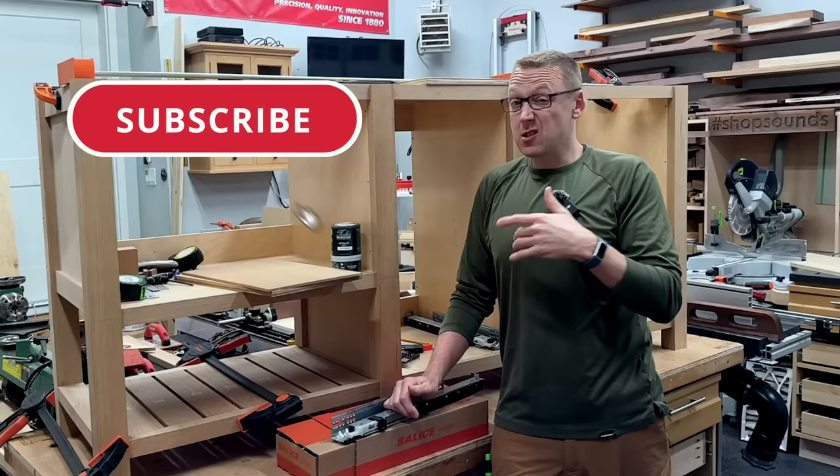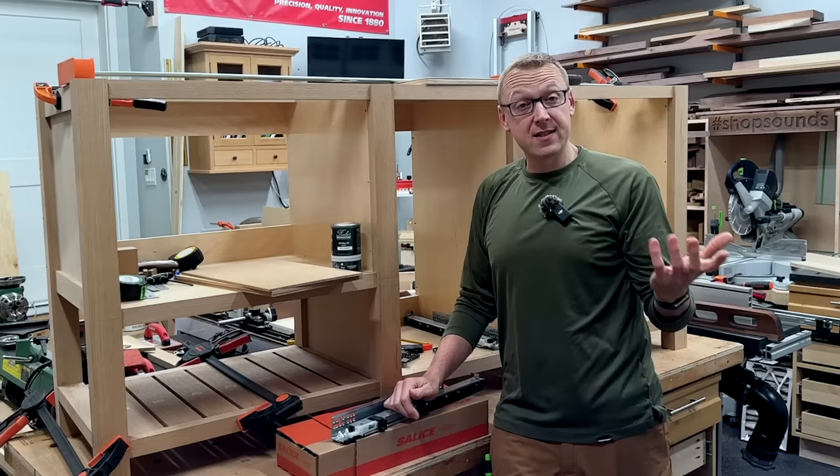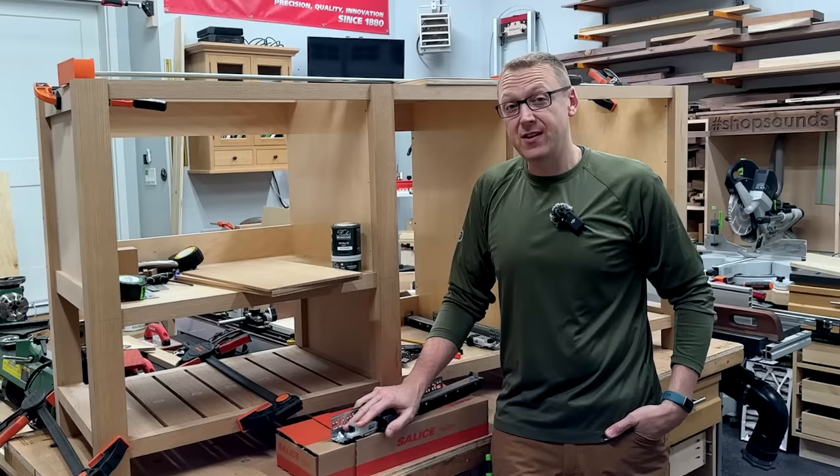If you subscribe and hit that notification bell, you'll be notified when part two comes out in a couple of weeks. Until then, maybe enjoy one of my other videos. Thanks for watching and stay tuned for the finale of the vanity build.